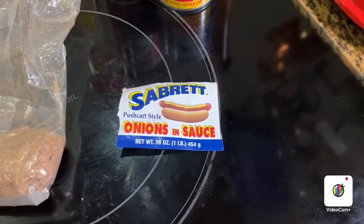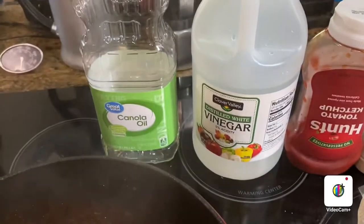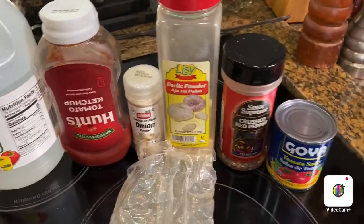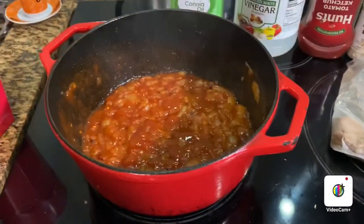Today we're making Sabret Pushcart New York Style Onions. What you're going to need is canola oil, white vinegar, tomato ketchup, onion powder, garlic powder, crushed red pepper flakes, tomato sauce or tomato paste, and brown sugar in a large Dutch oven.